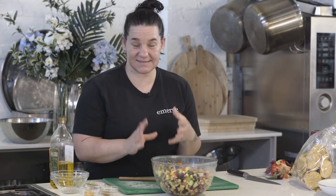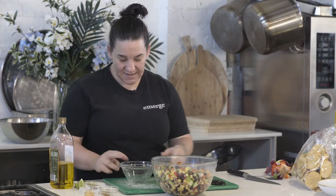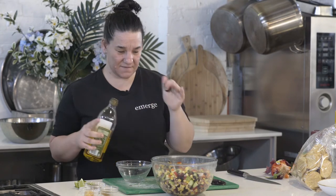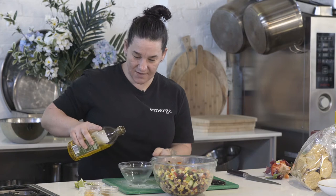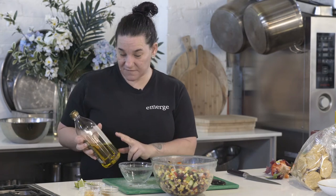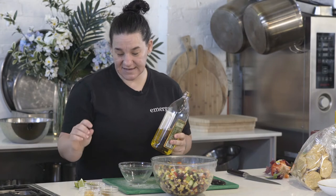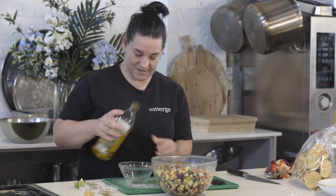Once all your beans and salad items are mixed together it's time to make a really easy dressing. I love using olive oil — it's just perfect, especially in summer. It's not too heavy, nice and bright. Using a beautiful combination of olive oil, lime, coriander seeds if you love coriander, cumin, and some garlic, and just mixing that through nice and easy.